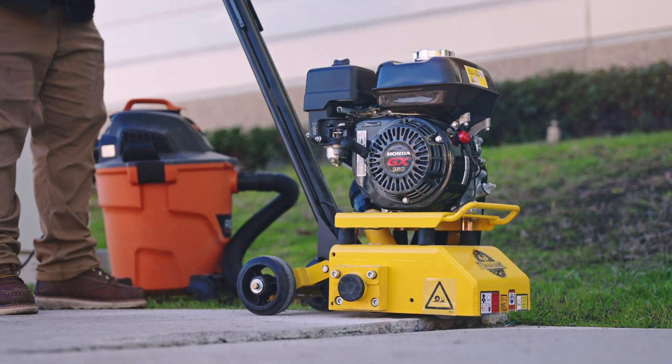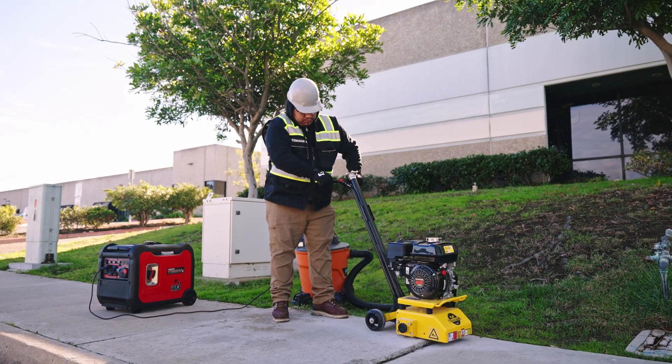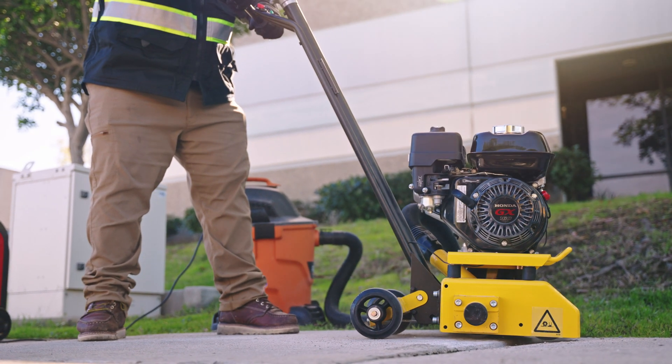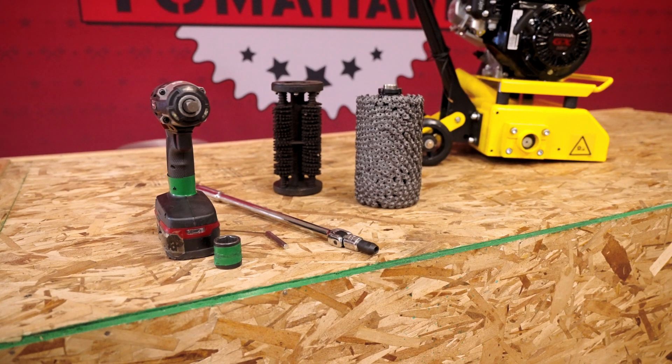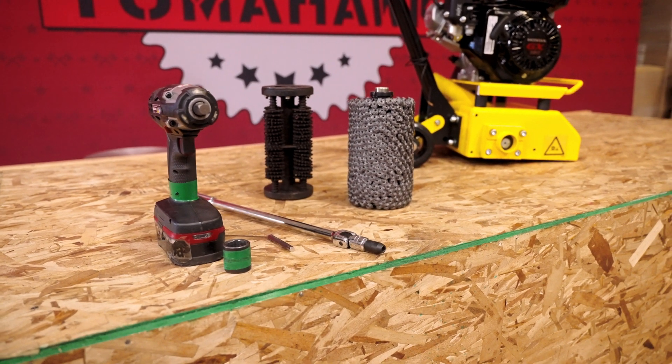Replacing the blade drum kit on your Tomahawk concrete scarifier is a simple process. Follow these steps for a smooth replacement. The tools you'll need are an 8mm Allen wrench, a 26mm socket, and an optional breaker bar.